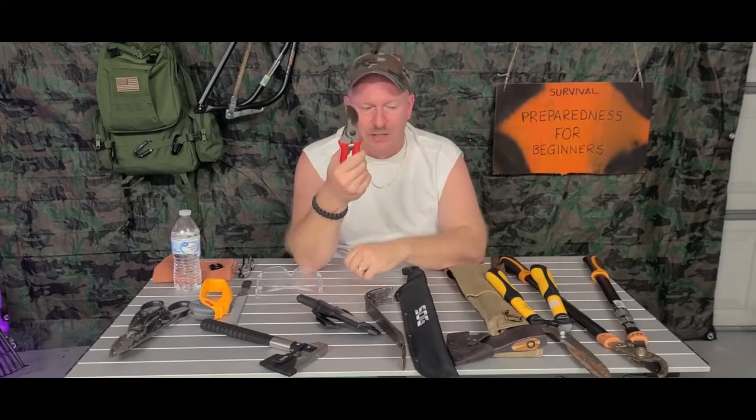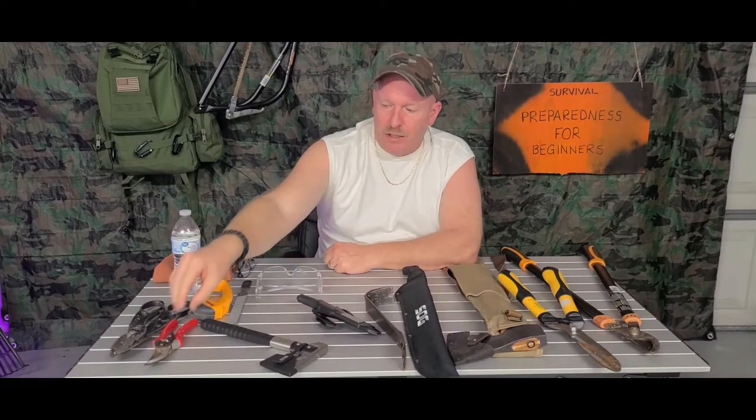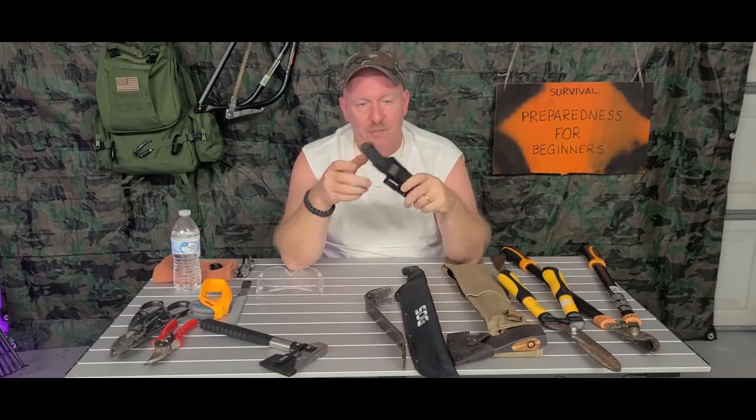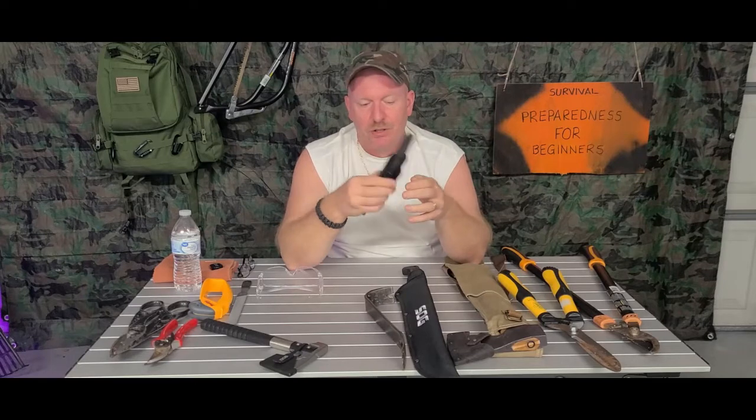If you had to reach in somewhere and trim something in a tight spot, it's a lot easier to do it with the small snippers, and you can carry them right in your pocket. The next thing is to make sure that you have a knife on you at all times. You don't know what you're going to run into — if you're out there cleaning stuff up and you've got stuff that was tied down and it blew all over the place and you've got to cut things. Most cases come with a belt loop — put it right on your belt and your knife is with you.